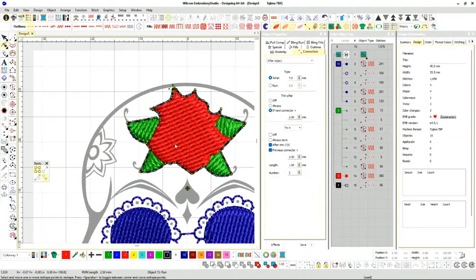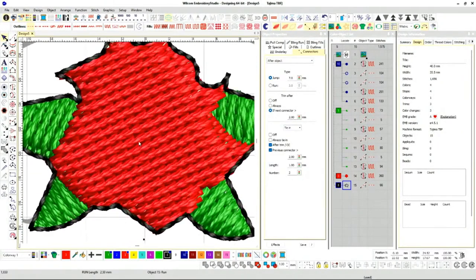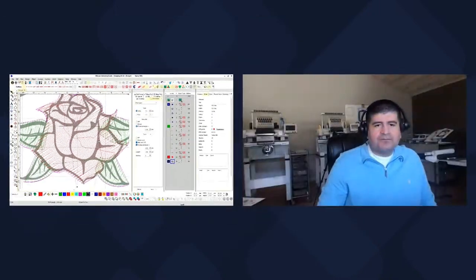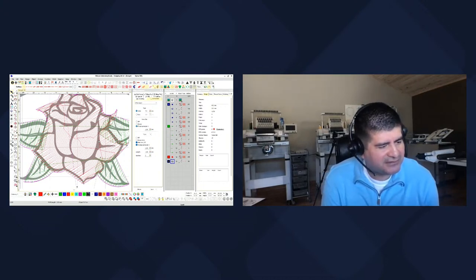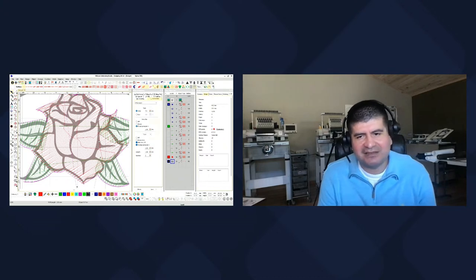We've got a good trace here. Now we're going to add the details inside. We're about to get into the details of this rose — we're going to start talking about branching. I know we haven't done branching in a while, but I think branching is one of the most powerful tools in the digitizing software. Definitely check your digitizing software — if you have branching, you can do some cool stuff.